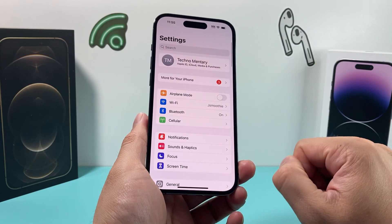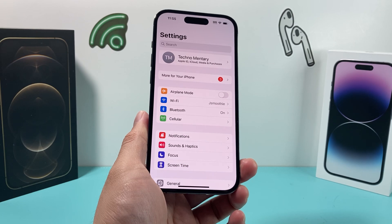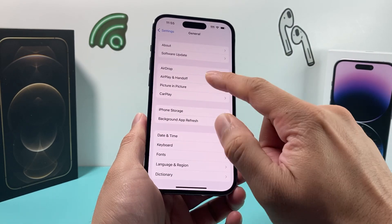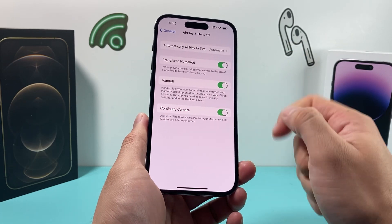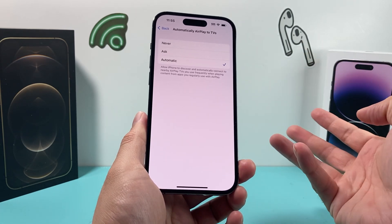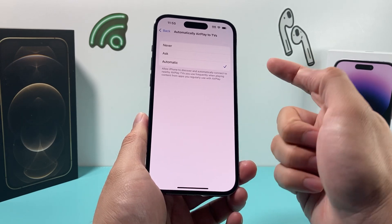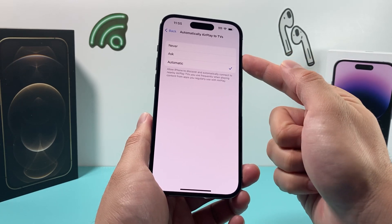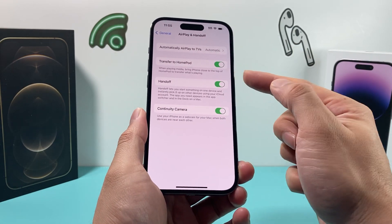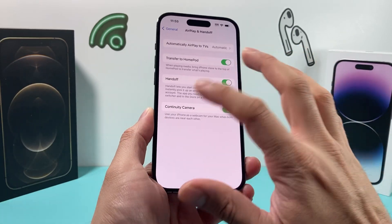Lastly, there is one setting to check in your settings that could potentially impact AirPlay. Go to General, then AirPlay and Handoff. Make sure that this setting is set to Automatic, so it can automatically discover and connect to nearby AirPlay TVs. This should generally be on by default, but if it's not, it might not allow you to connect. Make sure these toggles are also on, just to ensure your settings haven't changed from the default.